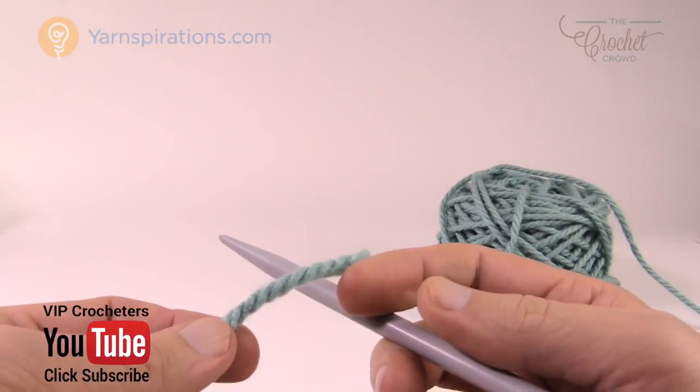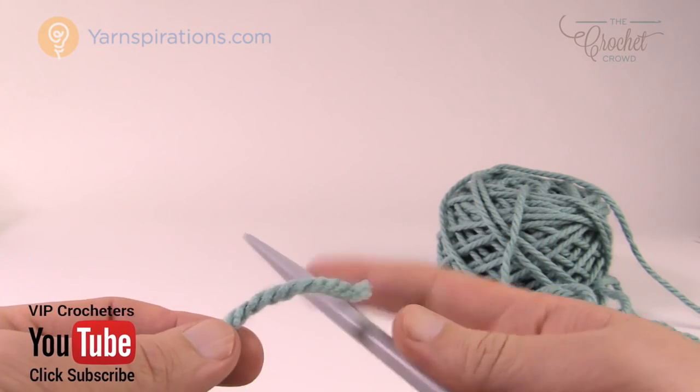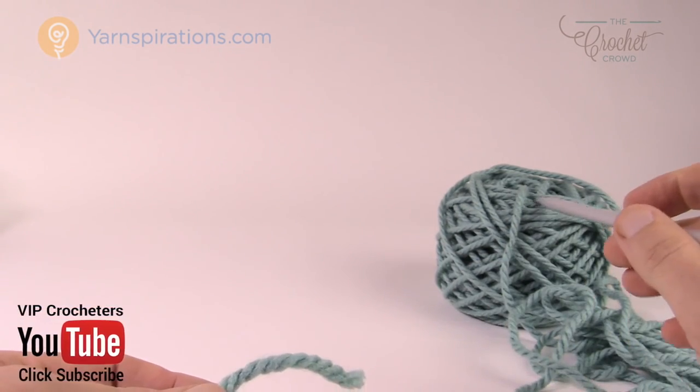Welcome back to The Crochet Crowd as well as Yarnspirations.com. I'm your host Mikey. Today we're going to talk about yarn placement — where your ball is when you're going to work.